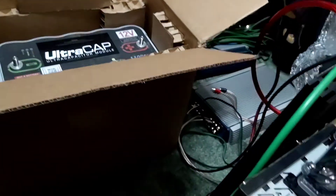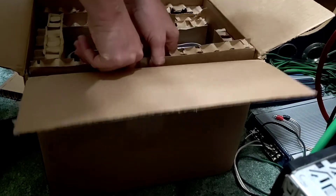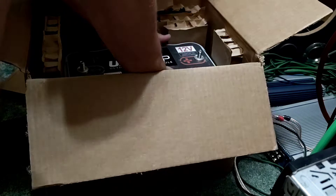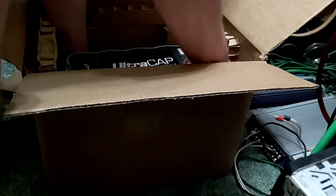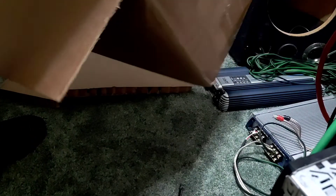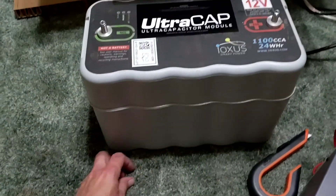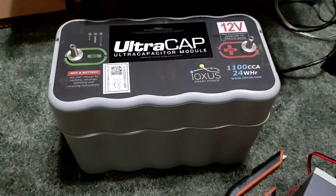All right, let's pull it out of the box. I know the sucker's heavy. Damn, I thought it was gonna be light but — oh no. All right guys, there we go, we're getting there. I'll get back with you soon.